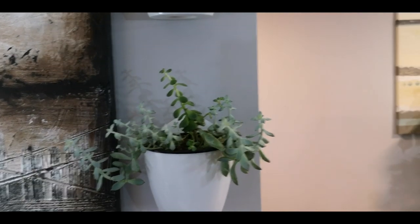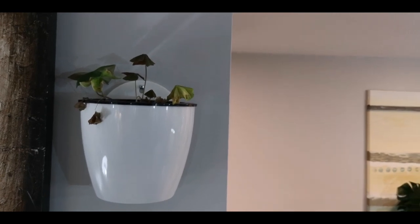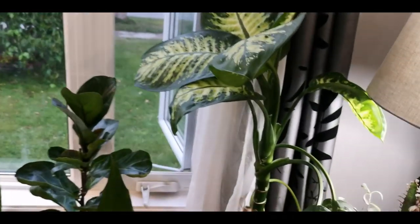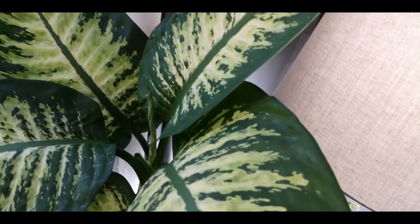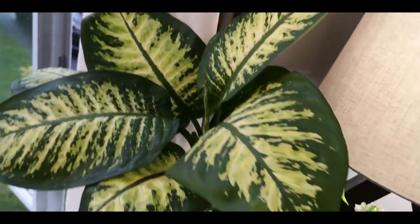Moving around the corner here, I have some crazy succulents. This guy — I think he's going dormant — is a shamrock. That's sad. So we'll just not dwell on that. Here is my Dieffenbachia who is just doing awesome. Just continues to put out new leaves. These leaves are massive — they're huge. He's super cool.